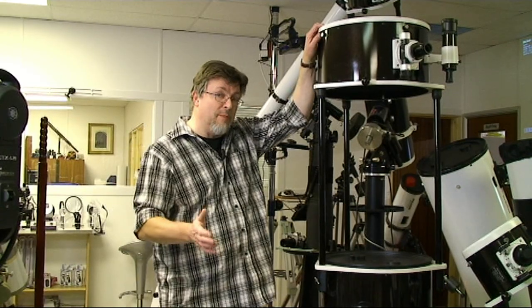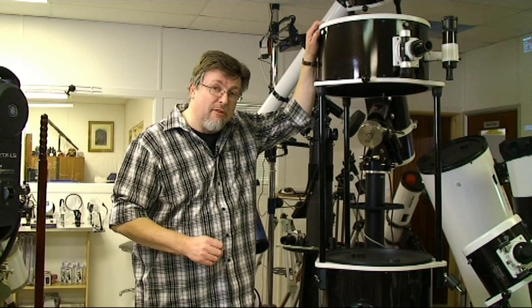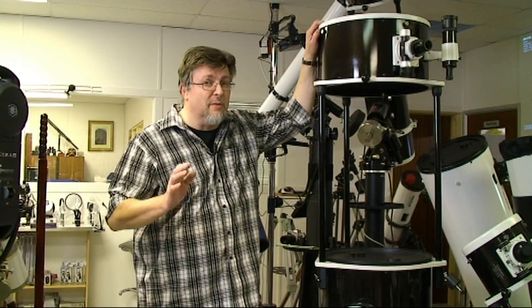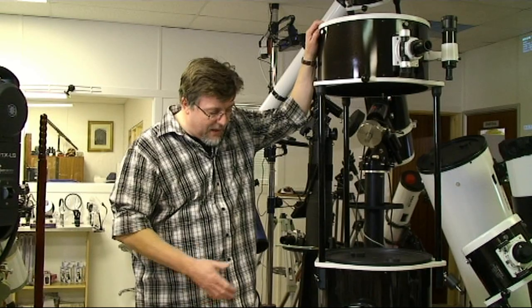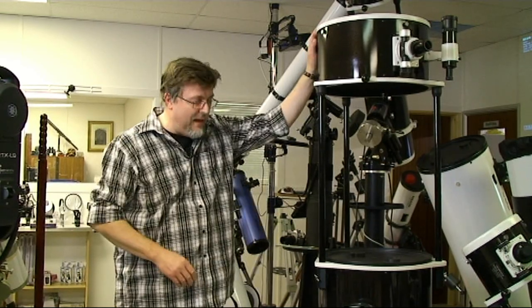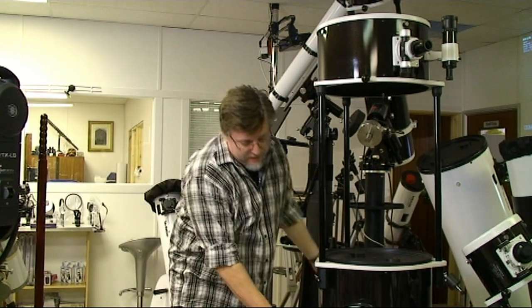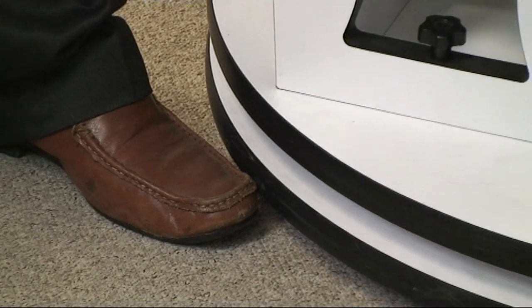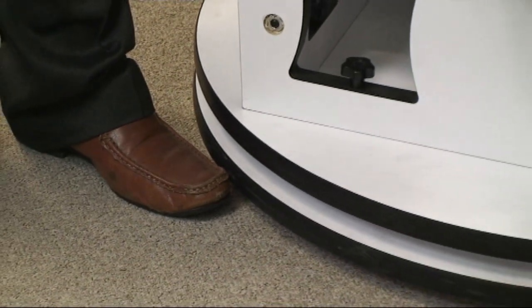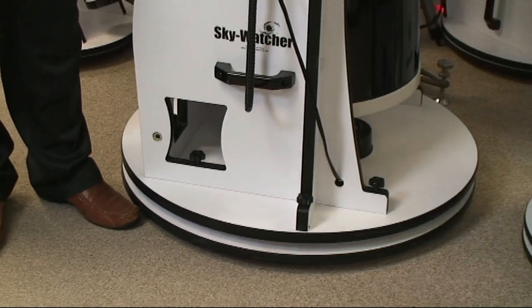If you think the telescope's big, you really want to see the boxes it comes in. There's enough room in them to accommodate at least two people in some considerable comfort. Don't even think about this telescope if you're living in an upstairs flat or something like that. The base unit at the bottom here is 33 inches in diameter. So although that will go through a standard door, you're probably not going to be able to do it on your own.